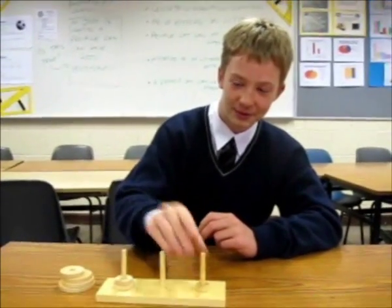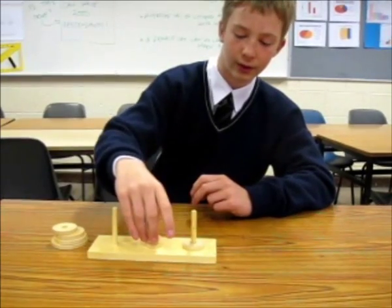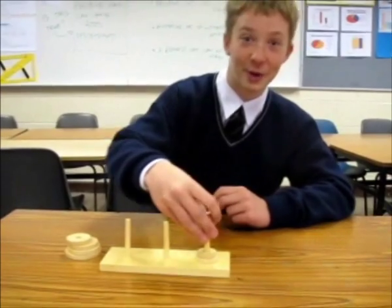That's the first move, second move, third move, fourth move, fifth move, sixth move, seventh move. I know you're not listening!